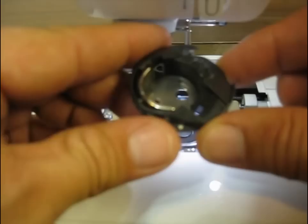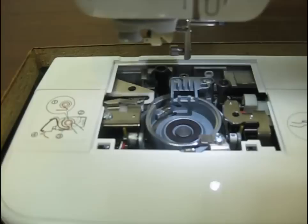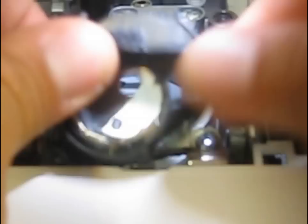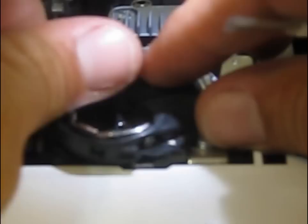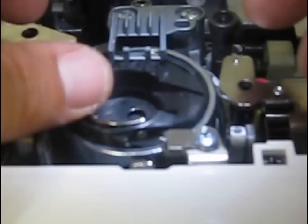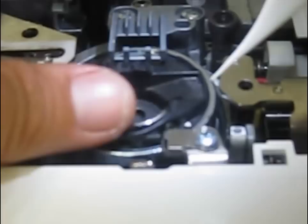Now we're going to take the bobbin case and put it back in. You can see that it has a mark on it — the bobbin case has a little arrow right here, and that's going to line it up with a little dot that sits on the race. You're just going to drop the bobbin case in so that it aligns with that arrow. Basically it only really can go in one way — you just want to make sure that you rotate it so that those two marks are lined up before you put it back together.